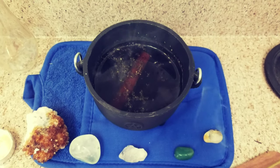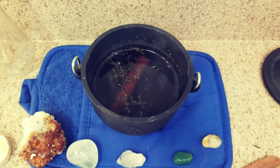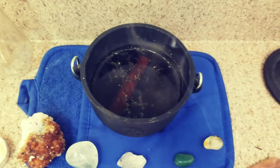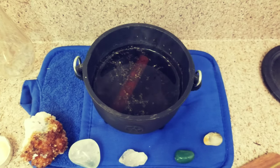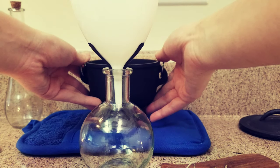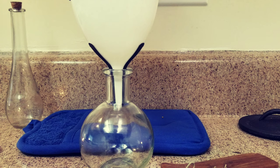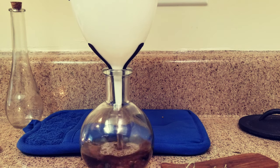When it's done it's going to smell absolutely amazing and look something like this — the water has turned an amber color and you can see the herbs have cooked down a bit. As it cools, I'm charging it with crystals that bring good luck.